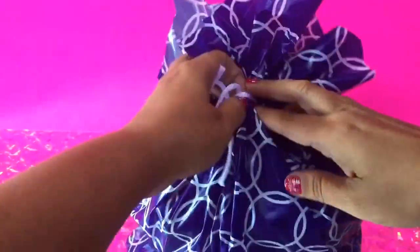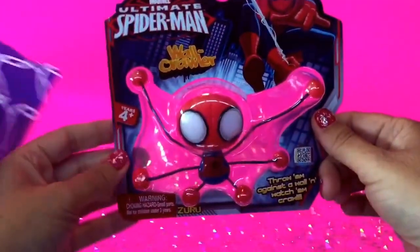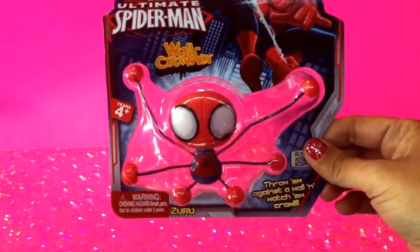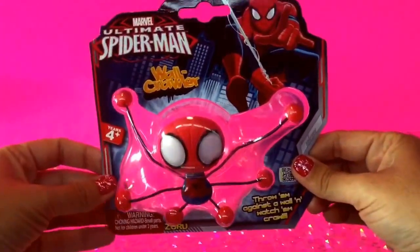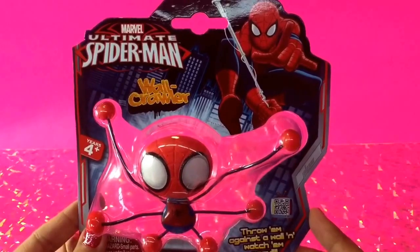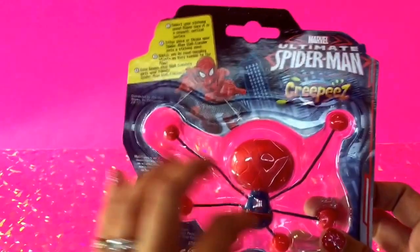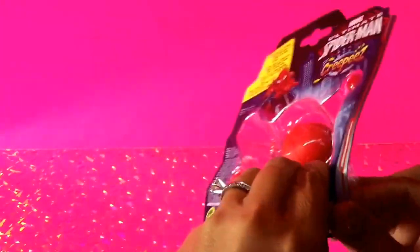Let's start by opening the bag. We've got a bag full of toys in here and let's see what we get inside. The first thing I'm going to pull out is Spider-Man. This is an Ultimate Spider-Man wall crawler and it was $1.50 at Walmart. This is Marvel's Ultimate Spider-Man wall crawler and it says throw him against the wall and watch him crawl. We're going to go ahead and open this and check it out and see how it works.